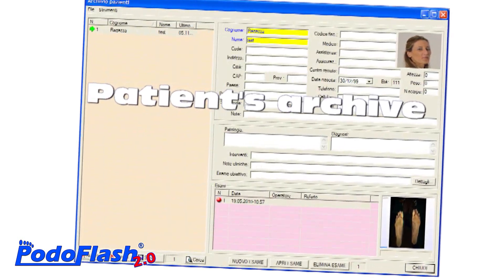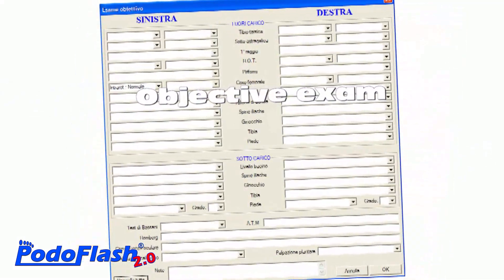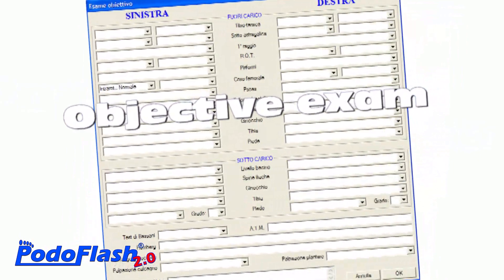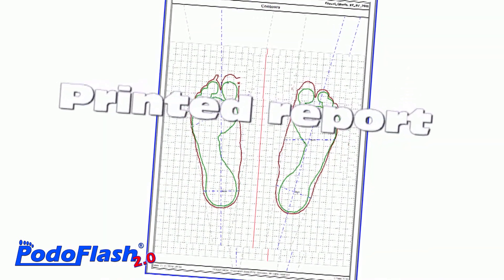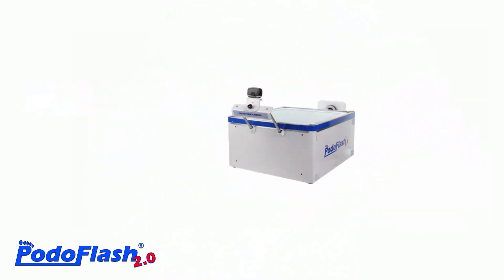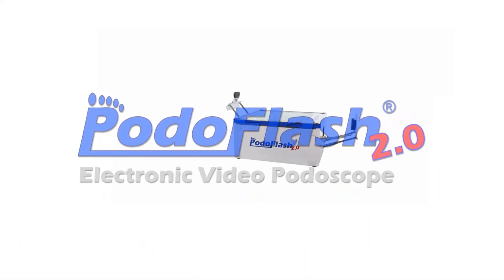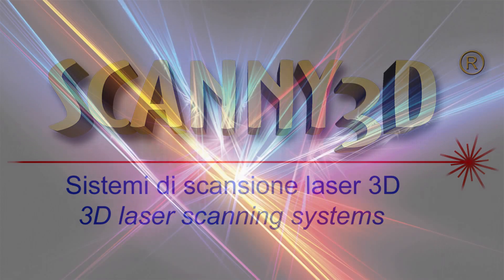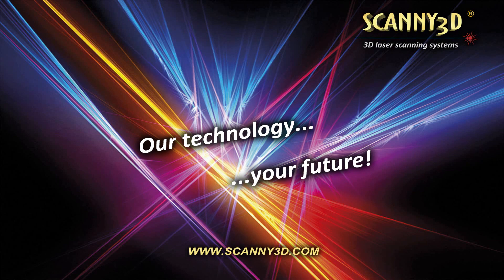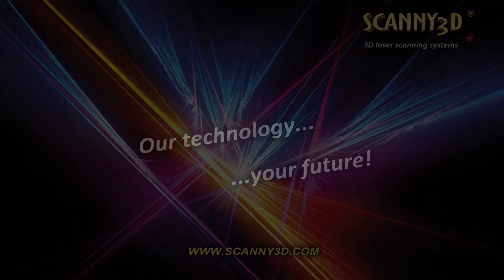An integrated database also allows to manage all personal and clinical data of the examined patients, including objective examination, and to store the various tests carried out over time, with the possibility of creating a customized printed report.